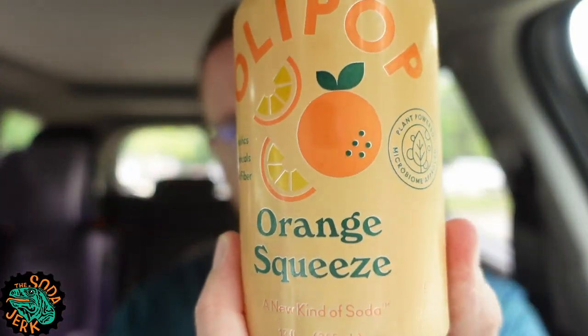Howdy everybody, it's the Soda Jerk with thesodajerk.net with another soda review. Today's soda review is Ollipop Orange Squeeze.